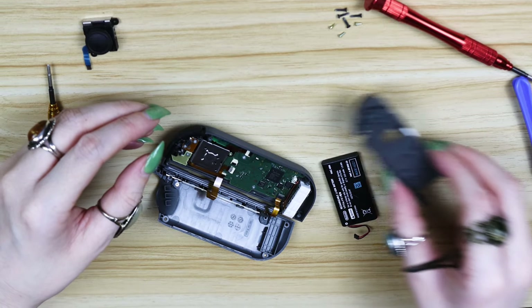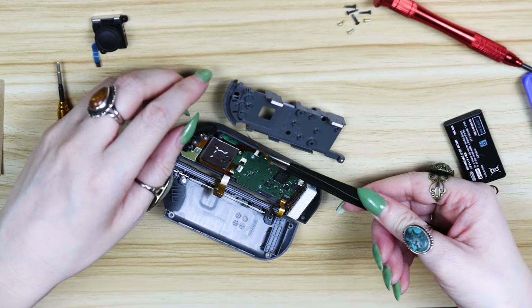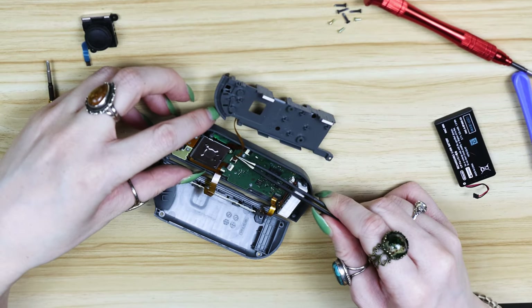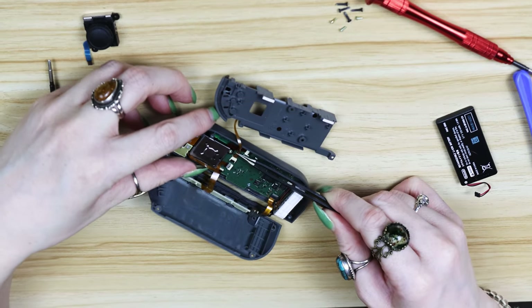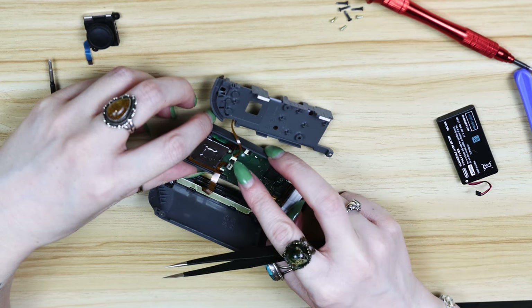The one ribbon cable that might give you a little bit of trouble is the one connected to the ZR button on the middle piece of plastic. The ribbon cable kind of has a twist in it, so you don't want to fight with that twist — just go with it because it does a little loop around. Give it a gentle push and then flick the tab down.